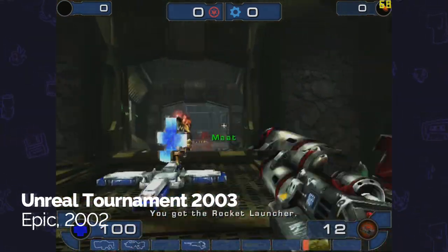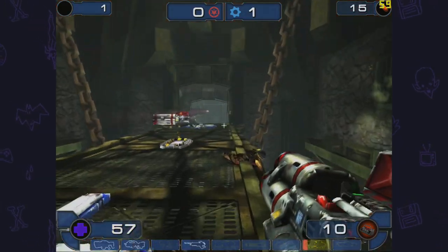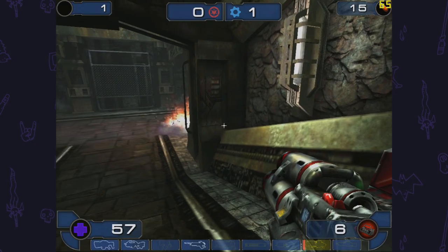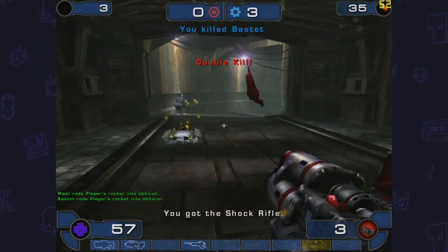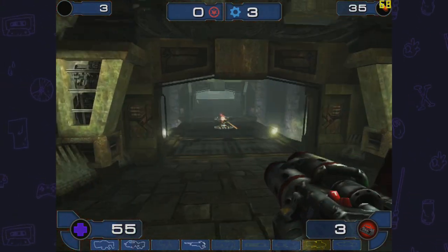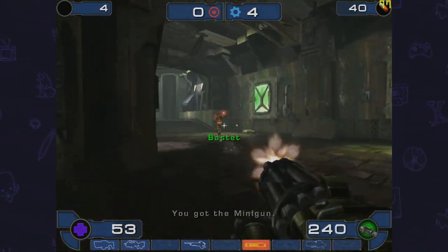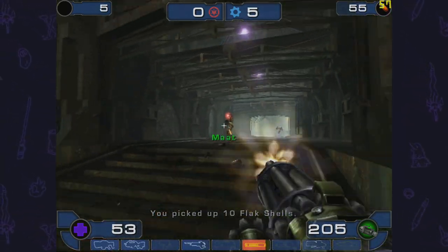There are some small tweaks like dropping texture filtering, but I'm getting north of 100 fps most of the time. When things get sweaty it does drop down to the 40s, but I'd say the average experience was around 70 fps — and that's exactly what you want for a fast-paced game like Unreal Tournament. That's a win in my book.